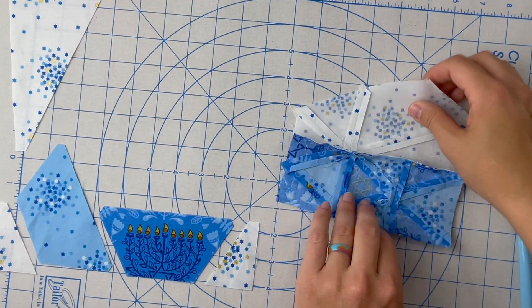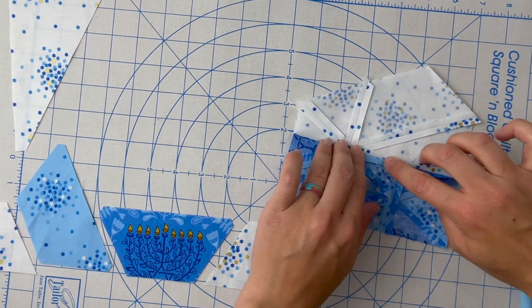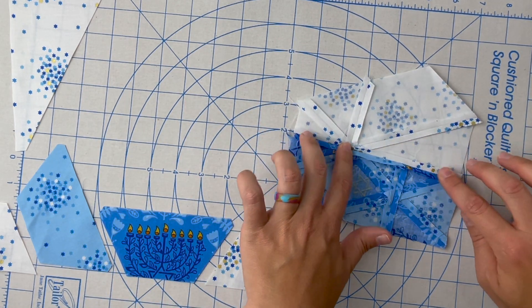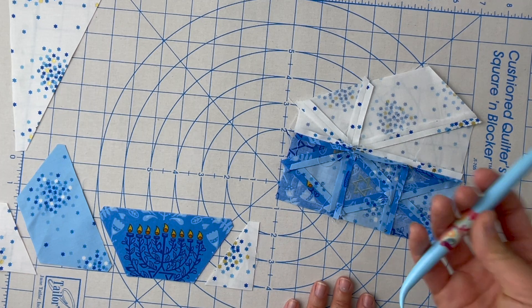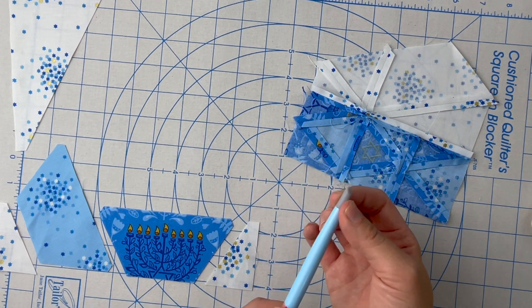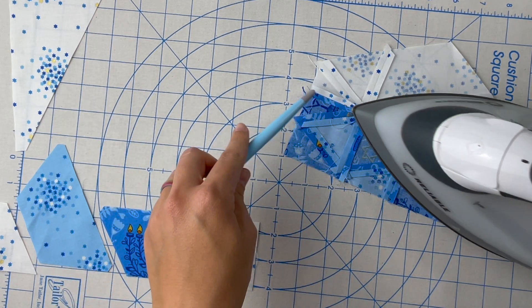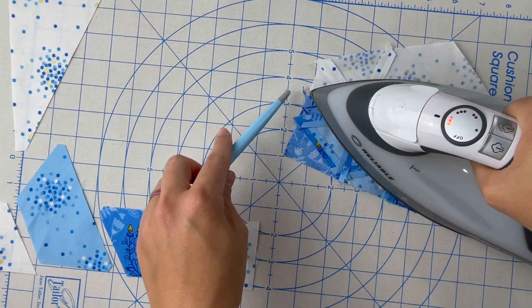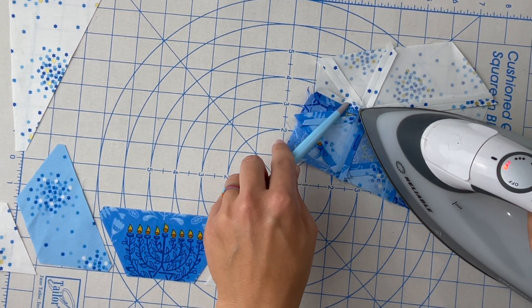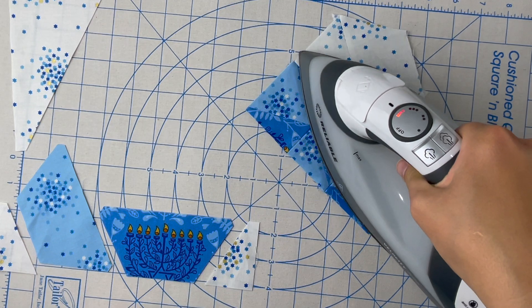I'm back at my pressing station. I'm going to go ahead and press this seam open. Since I have my iron on, I'm just going to press with my iron and I am going to use my heat-resistant stiletto — the end here is silicone and won't burn, so you can get it super close to the iron. You can even touch the iron where you can't do that with your own finger. This can help keep things down anywhere you would want to use your finger but obviously do not want to burn yourself.